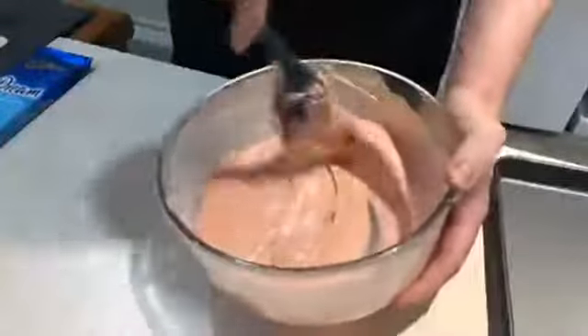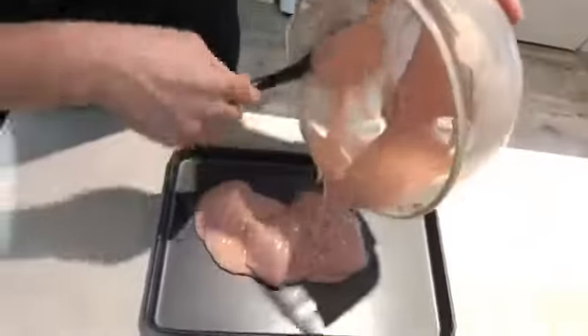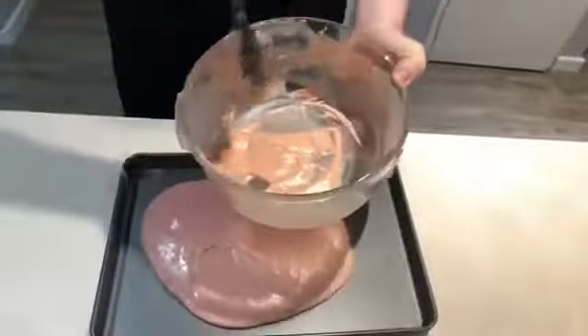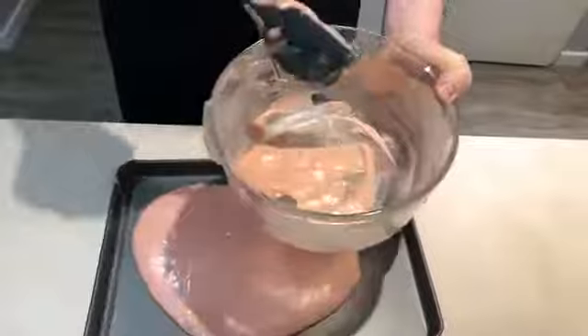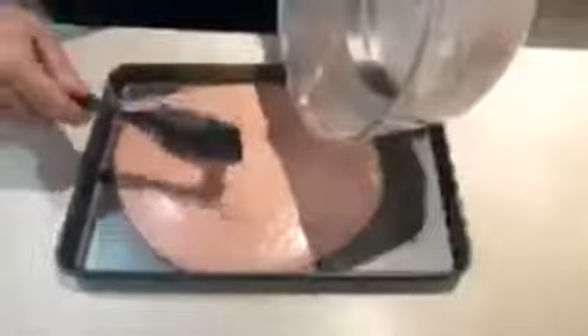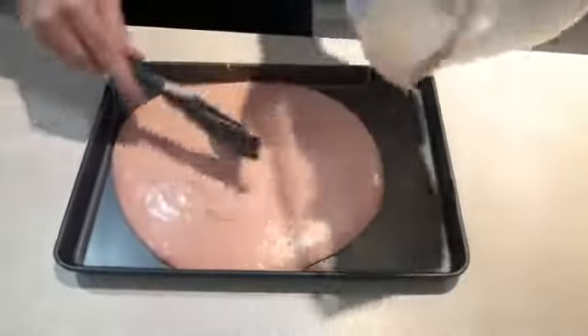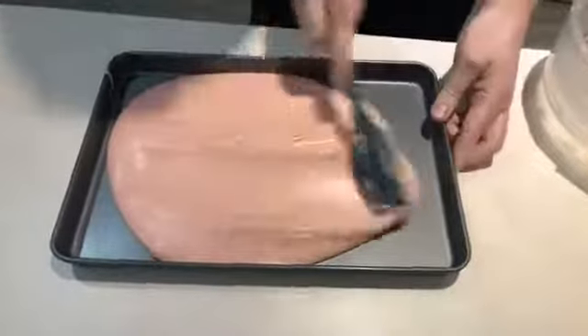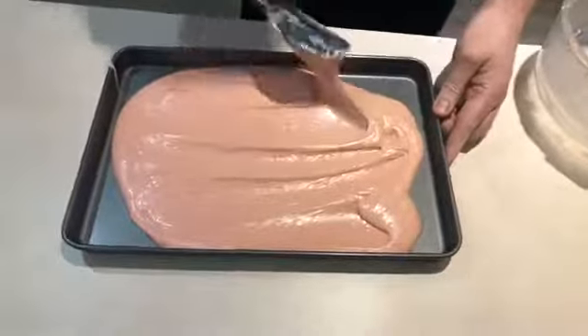I usually like a firmer ganache as a filling but sometimes it can make the cakes feel like they're dry. The best way I've found to stop your ganache from splitting is to pour the ganache into a tray and set it in a tray. This way you don't end up with everything on the outside of the ganache set really firm and then a liquid center, and then you keep checking it to see if it's set — and what will happen is the fat and the chocolate will split.